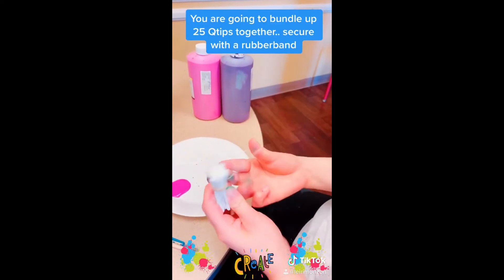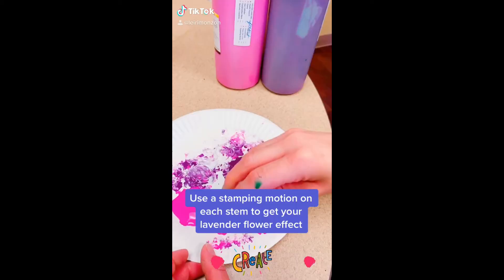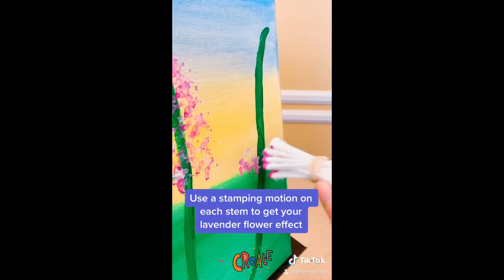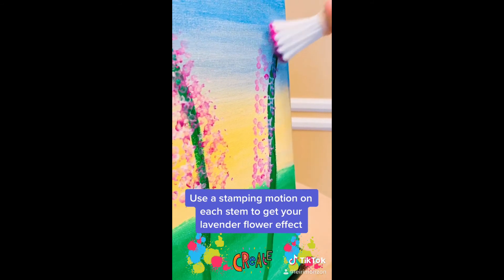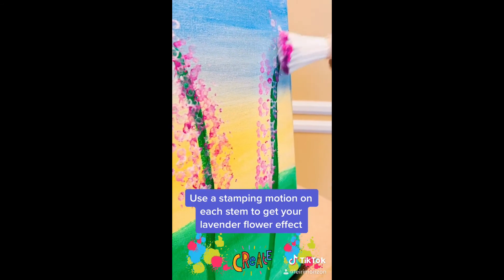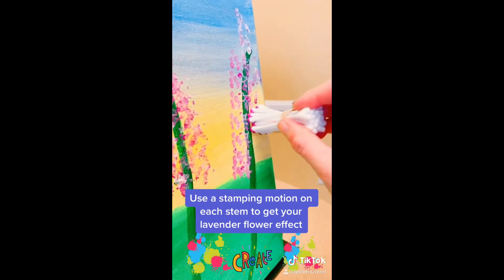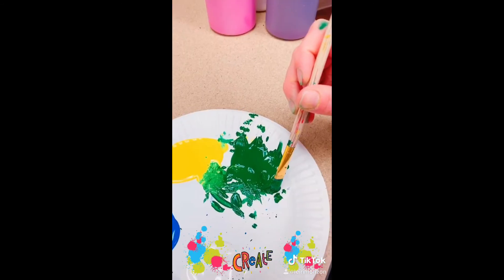Then bundle up q-tips and rubber band them together — this is for our next step. Get your pink, purple, and white paint on a paper plate. Mix all the colors in with your q-tips, and then use a stamping motion to place it on the canvas on top of your already drawn stems. Continue doing it as much and as full as you would like.